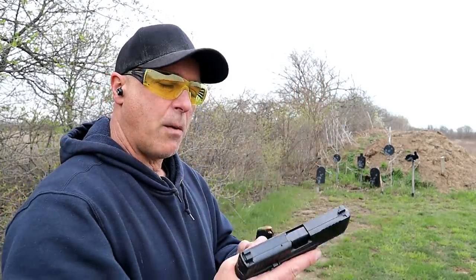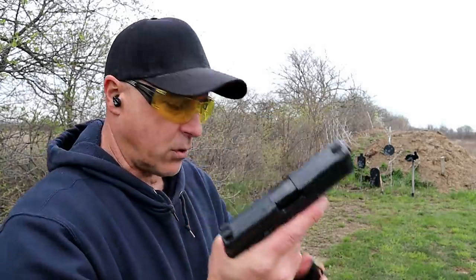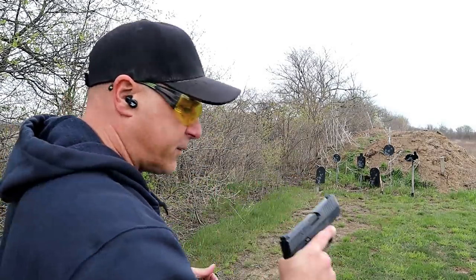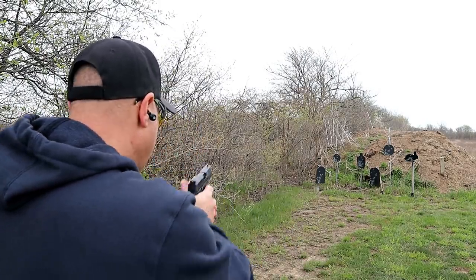They also make a mid-sized version that has a 4-inch barrel but a shorter grip. But let's go ahead and take a few shots with the FN 509.